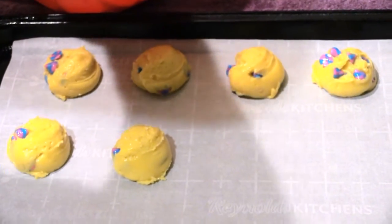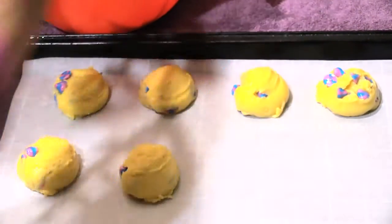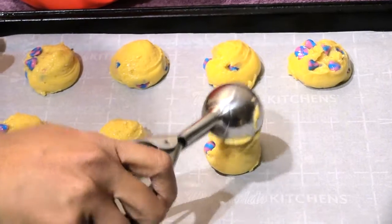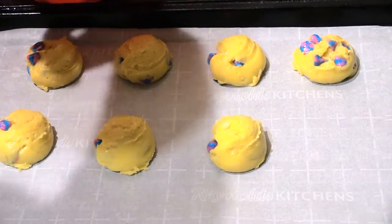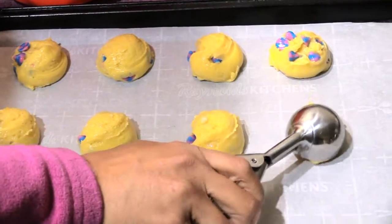I'm putting them in the oven — the oven was preheated to 350°F. Let them cook for about nine to ten minutes or until the edges are golden brown and a little crispy. Once they're cooked I'll let you see them.